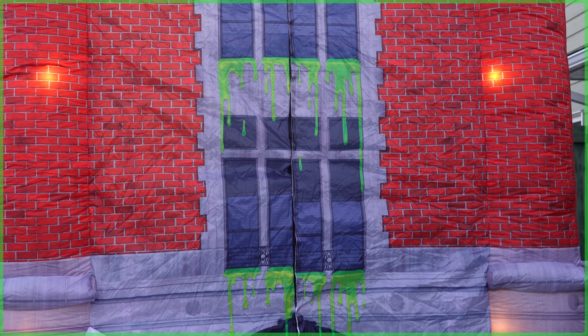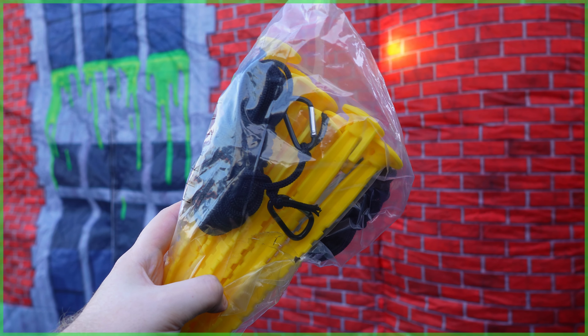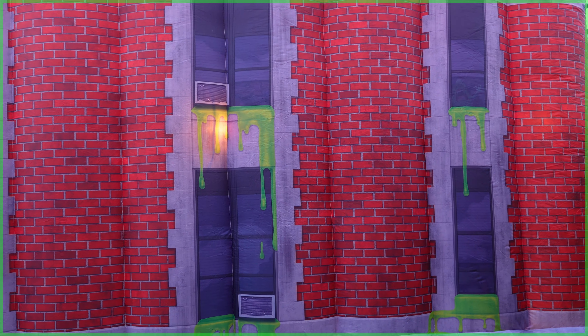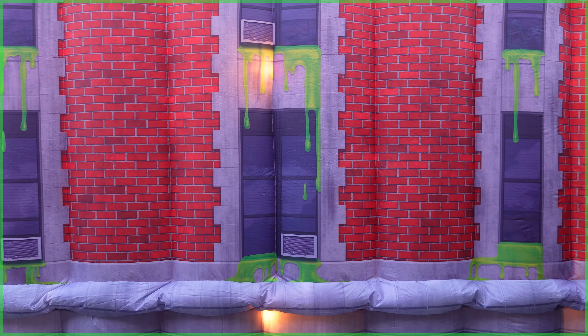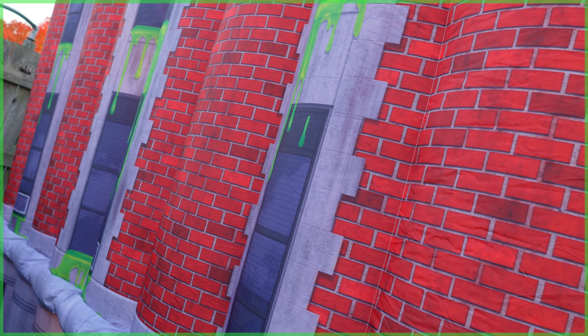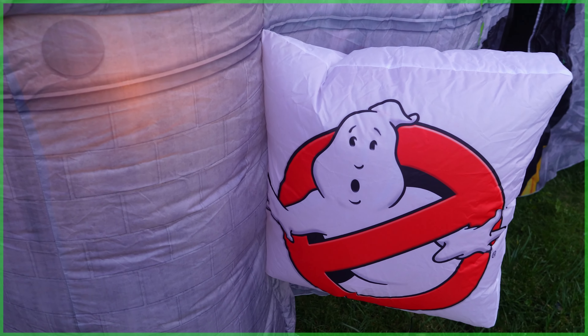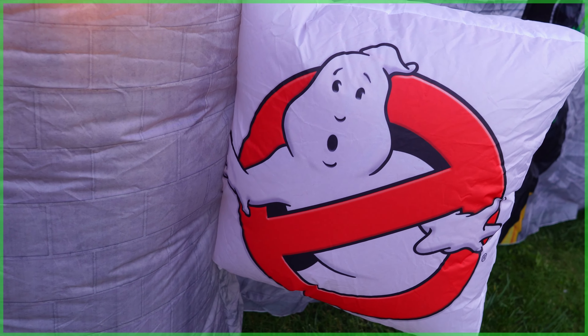For setup I would say it only took about three or four minutes, and to securely fasten everything in place it does come with eight ground stakes as well as rope ties. When it comes to print details, I think this looks pretty good — there's the red brick, the windows, and I love the added detail of dripping green slime.